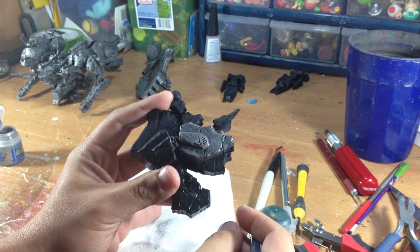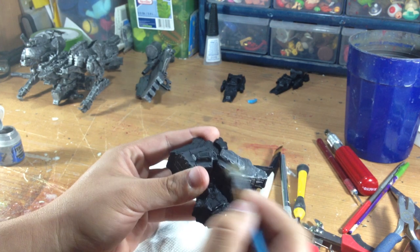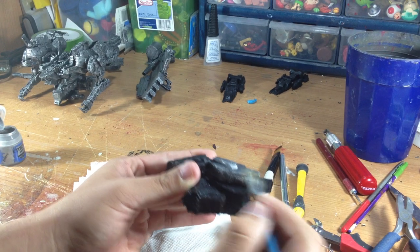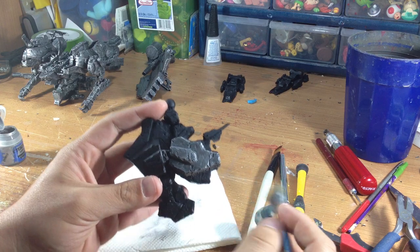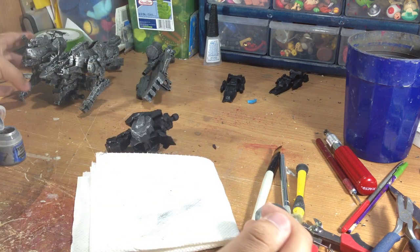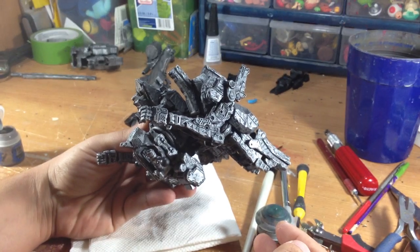I'll actually do the whole figure like that because it's made of metal, so when I ding it up and scrape the paint off to get some of that battle damage look, you'll see some of the silver underneath. You can see a lot of the details coming through with the silver coat, and I've already finished most of the figure with a silver coat.